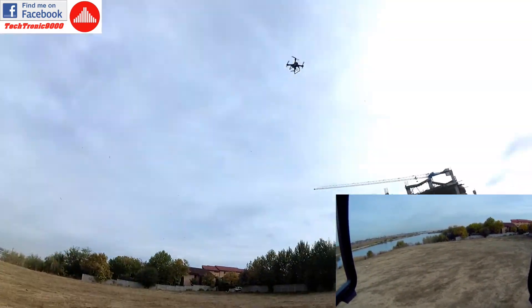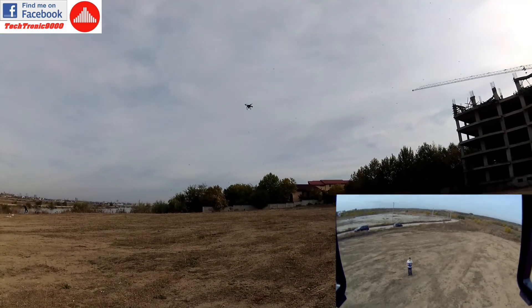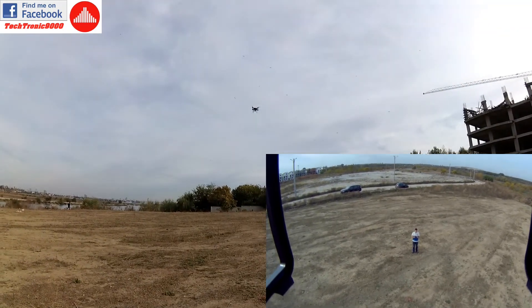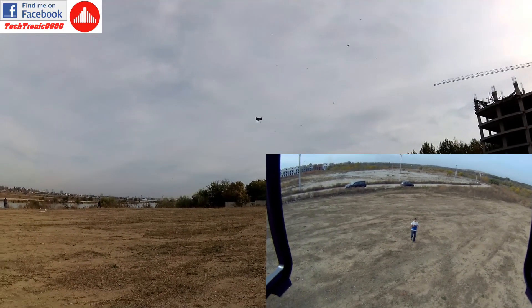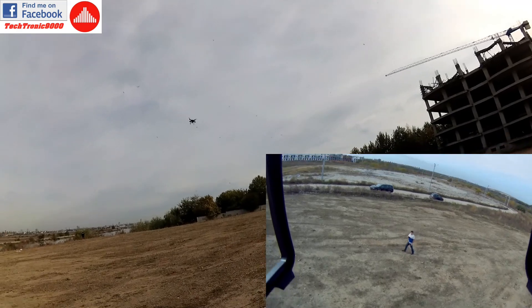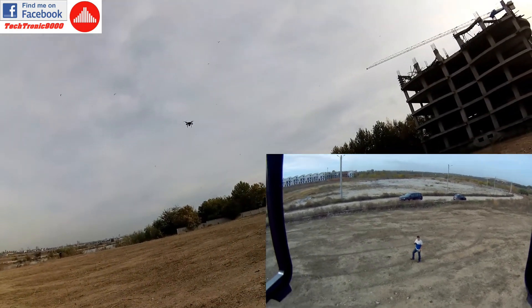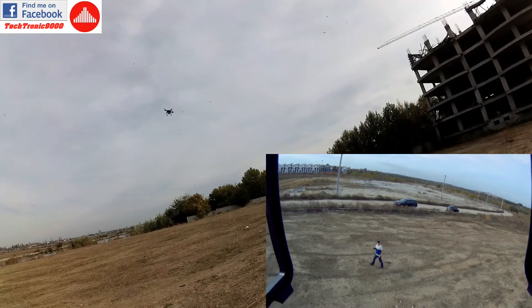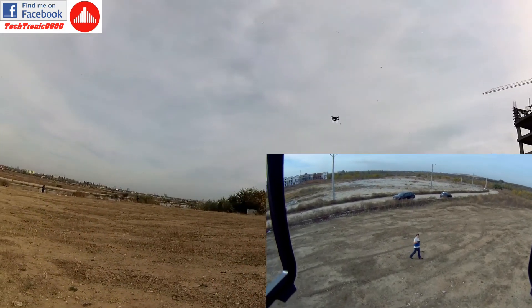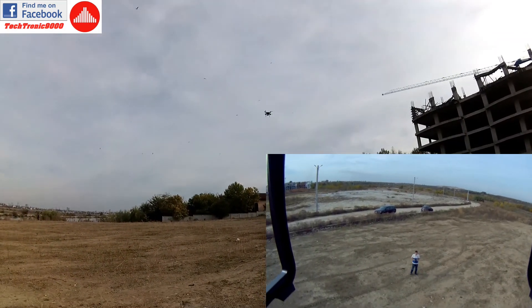Let's try now to enable follow me mode and hope for the best. I'm going to orientate to look at me and kick the follow me mode — it's now in follow me mode. It does come after me. It goes sideways fine too. It's a bit wobbly because it acts very fast and then overshoots a bit and compensates, but it definitely does follow me and does it pretty well.